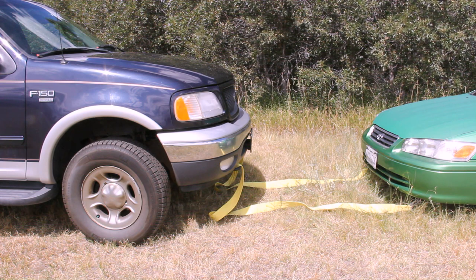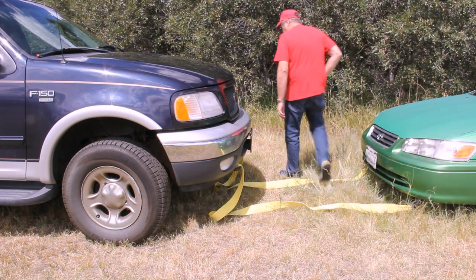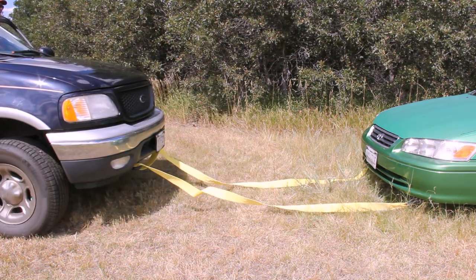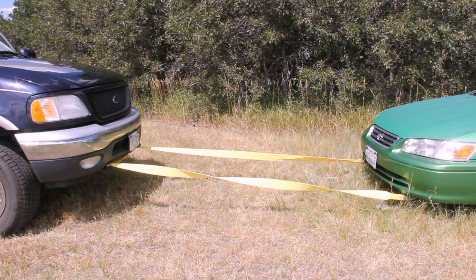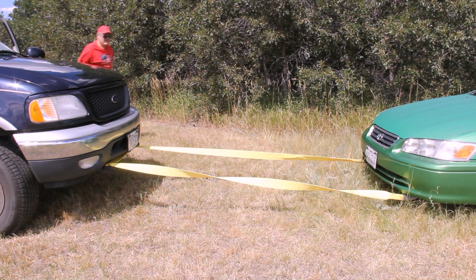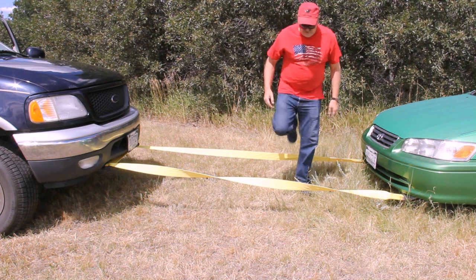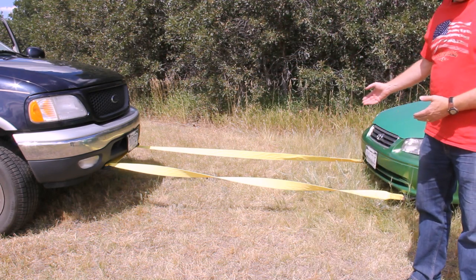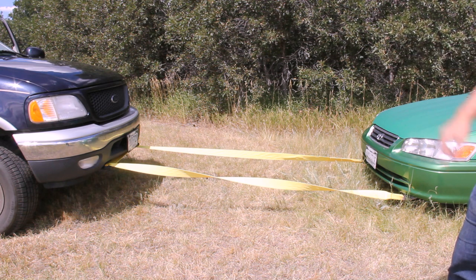I'm going to go ahead and put the Camry in neutral so we're going to go pulling it. Once you've got the straps connected, you'll want to back up slowly. It's a good idea to have a driver in both cars. The vehicle is towing it until you get these tight. Get another driver in the car, put that car in neutral, and then you're able to pull that car with up to 15,000 pounds of towing. That's the Big Ant Emergency Tow Strap, and it works really well.